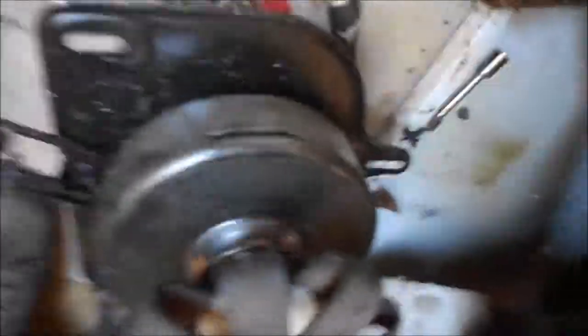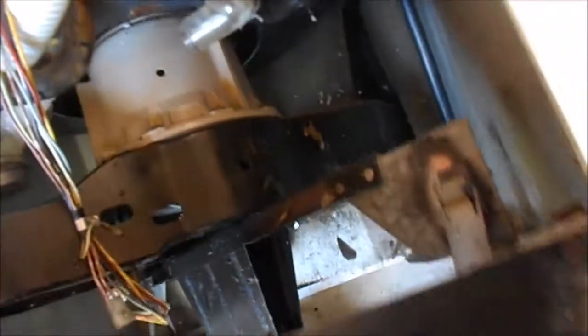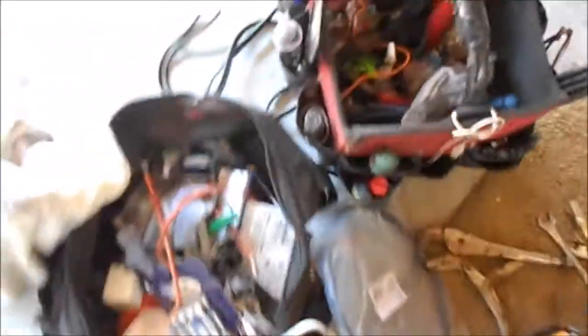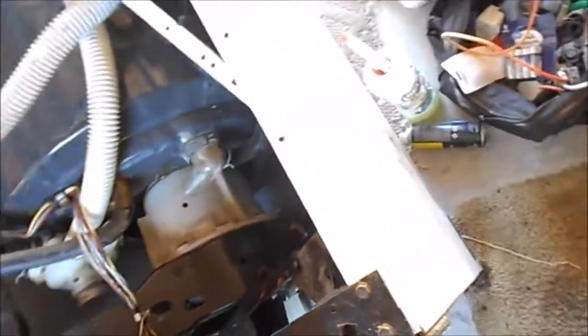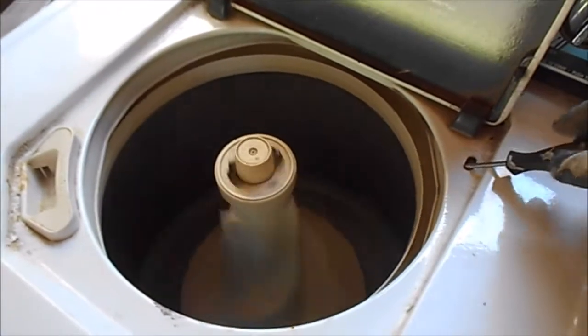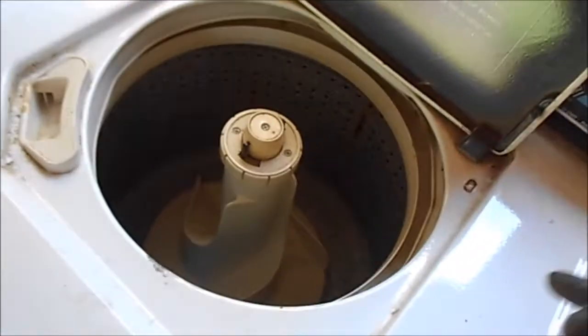Putting it back together. I took that hose out to get to that hole. I'm probably going to fill that hole up with either a nut and some silicone, or some hot glue. Okay, it's working.